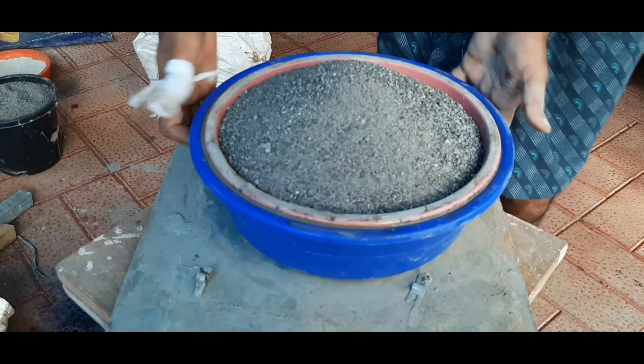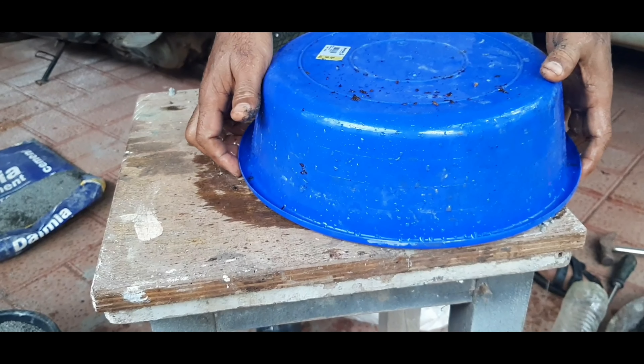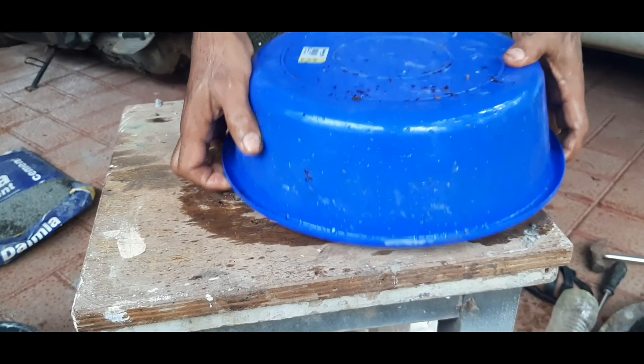Then I will take my pommel and remove it from the mold. I am going to apply oil to the pot and place it in the pot.